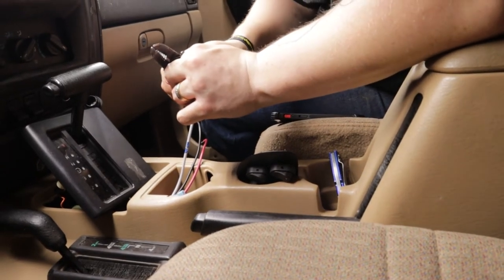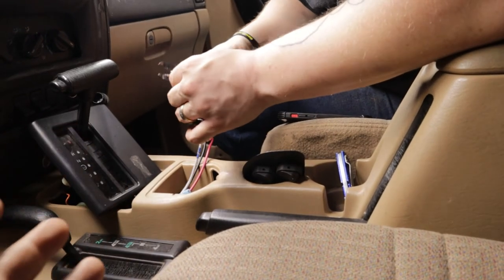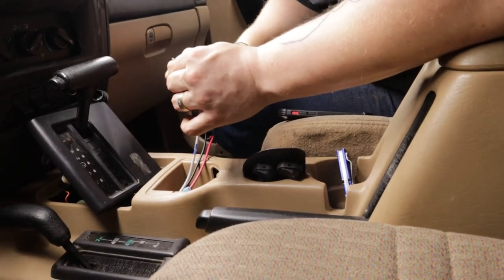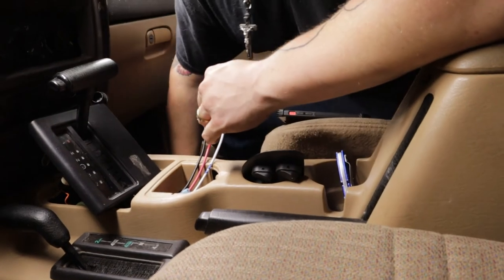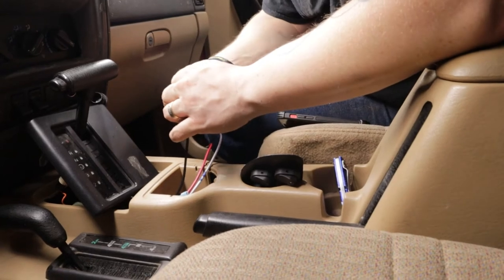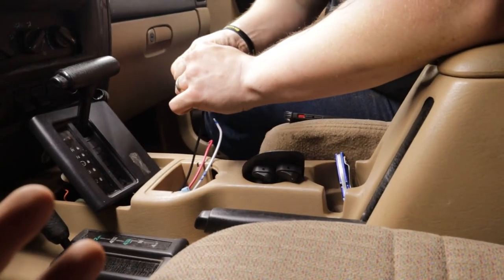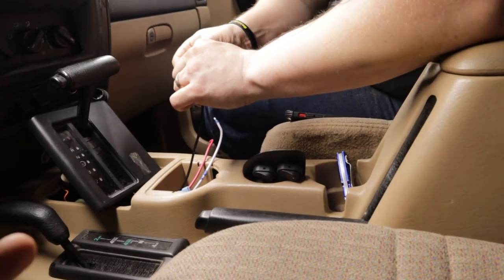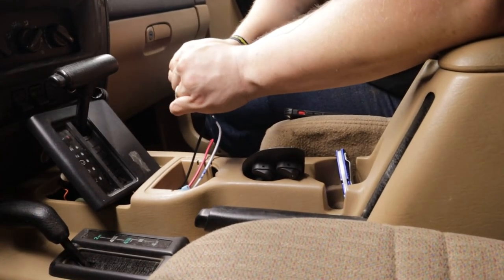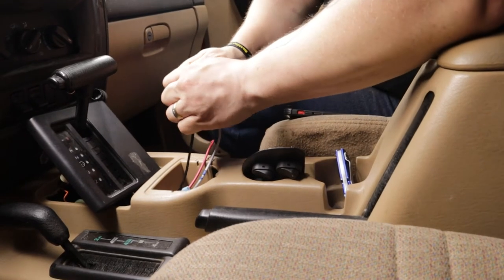The connections we're putting on here are just temporary — this is just what I had in the garage at the moment. I plan on going and getting the weatherproof ones. This is just to make sure that everything's working, because I don't even know if the fan that's in the Jeep right now even works. And if it doesn't, we'll be making a video about it.